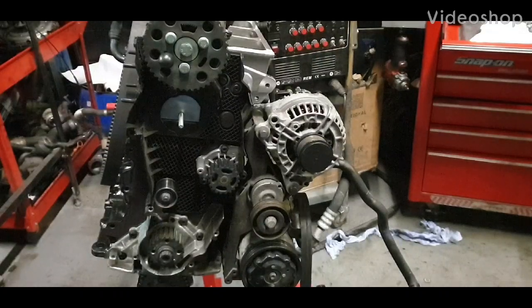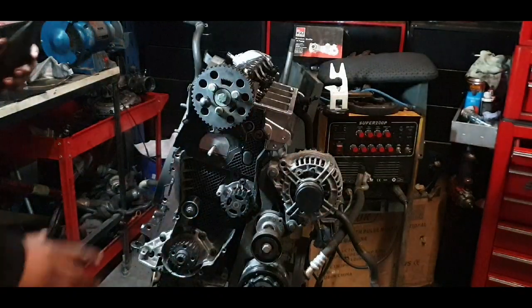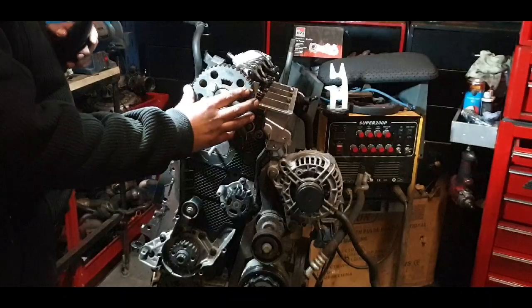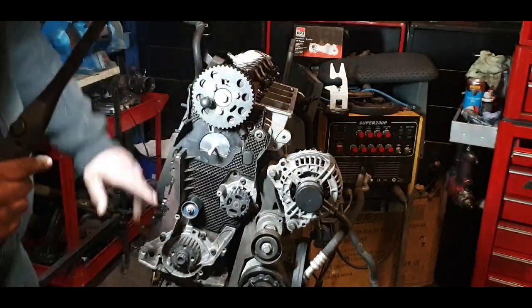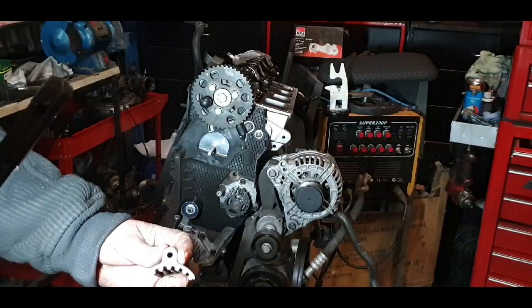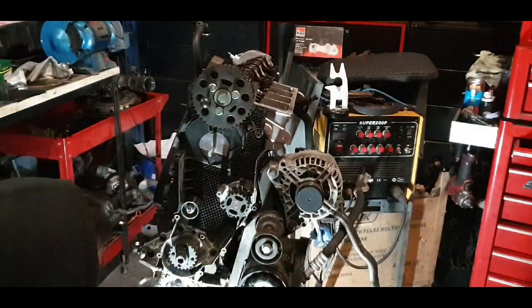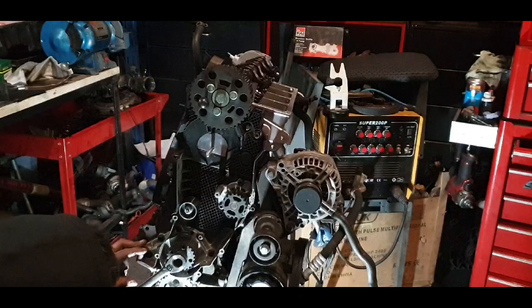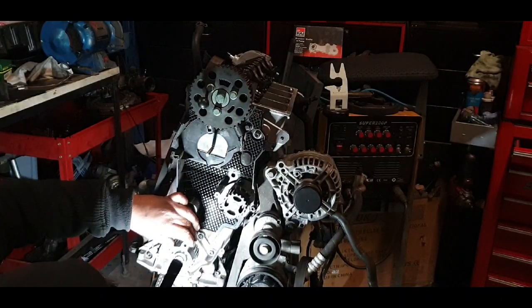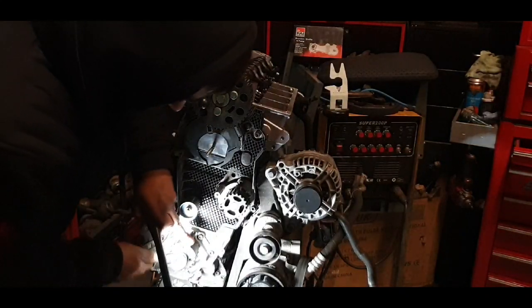Hello everyone, welcome to another video. Today we're gonna time the engine. When assembling complete engines, I always put the top pulley on first and then turn the crank to where you need to go. I have the proper tool for this engine — this is the 19mm — just turn it around, it has an arrow on the tool, just slide it in back a little bit.